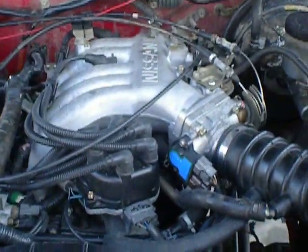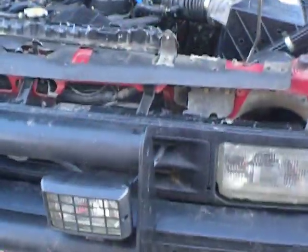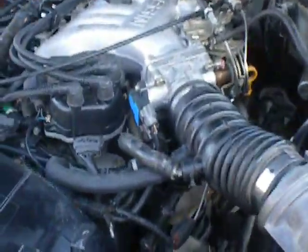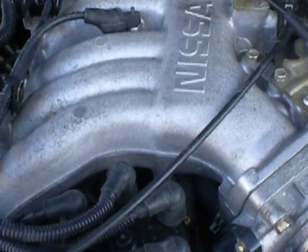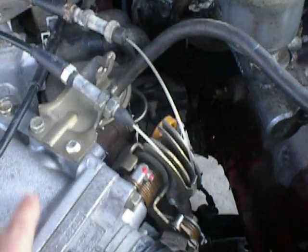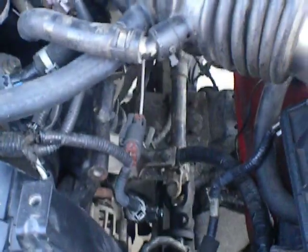Here is the first look of the engine. I am running the Nissan VG33. I have a 96 Nissan Pathfinder donor. Custom made this bracket right here for the throttle. I do not have air conditioning anymore as you can tell. I am running the K&N air filter on it.